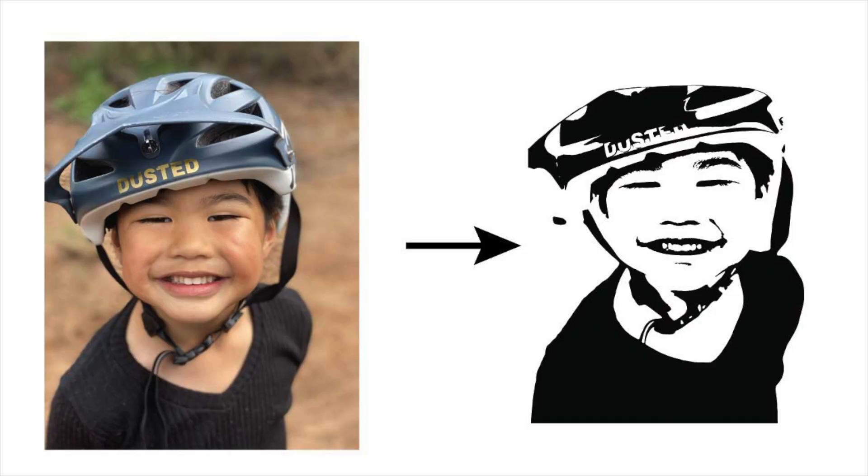In this updated version of the tutorial, I will explain how you can turn a portrait photo like this one into an SVG and DXF cut file like this one. In the old video, I used both Photoshop and Illustrator. But in this video, I am only going to use Illustrator, since the photo editing part can now be done by mobile devices like iPhone.